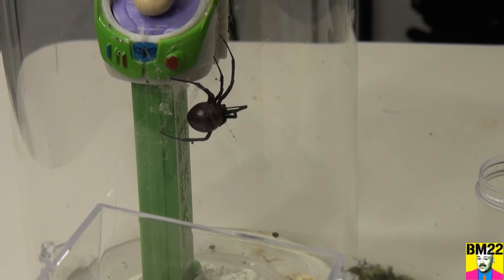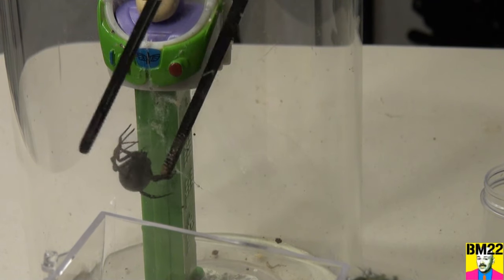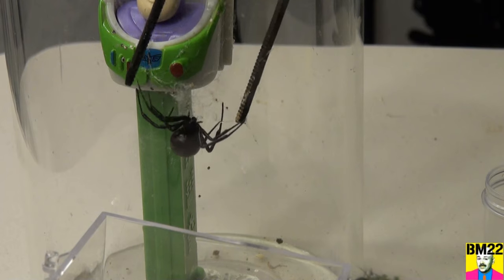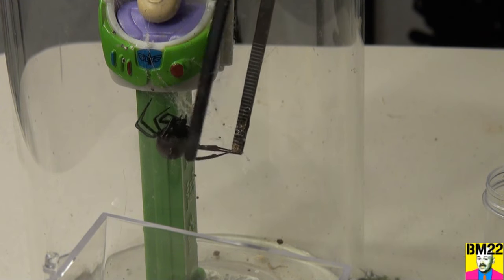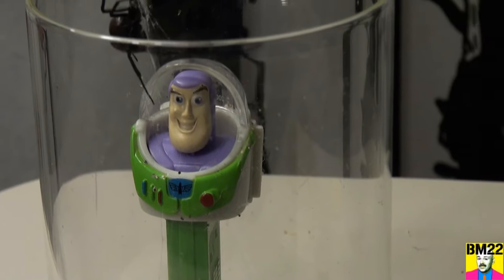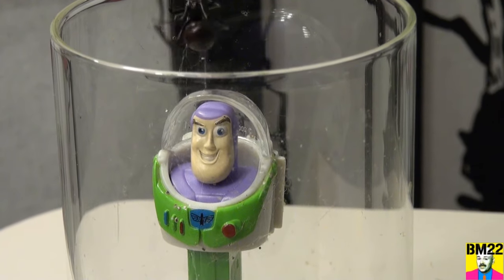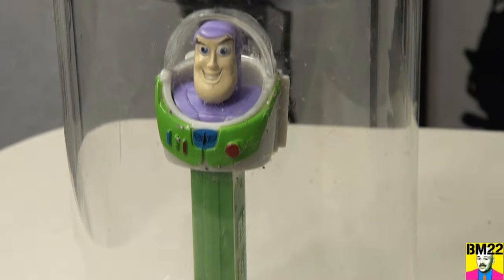All right, we have a problem here. Some of the extra sticky, gooey stuff that the Black Widow makes to stick its prey — she got tangled in it. She has webs stuck to her, and even if she wanted to come peacefully at this point, there's a little problem. She's dragging a web behind her, but hopefully that won't be much of a problem.